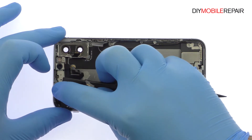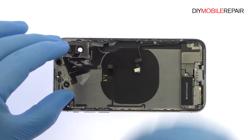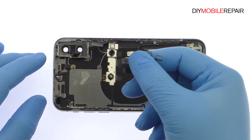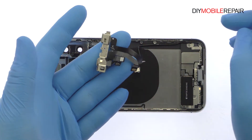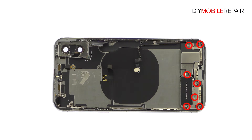The top of the phone houses the TrueDepth front-facing camera system. Easily lift it out of the rear case. Remove the following three Phillips screws and four tri-point screws.